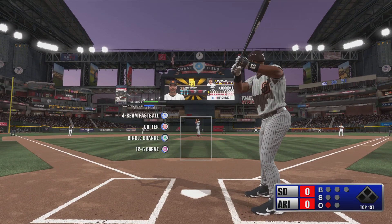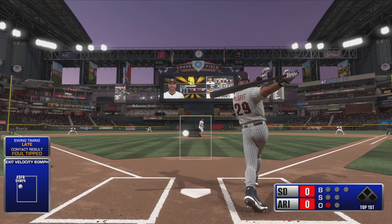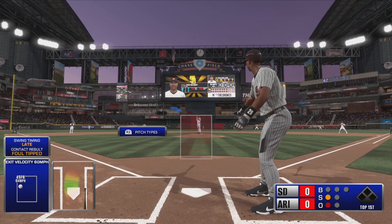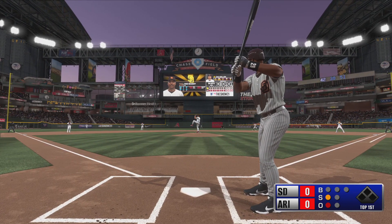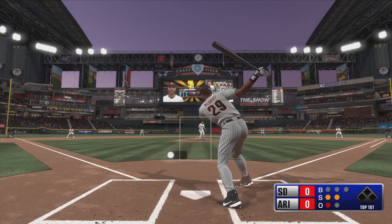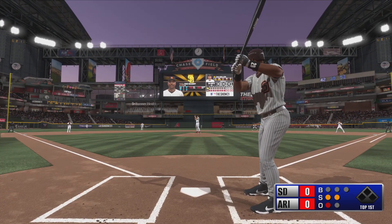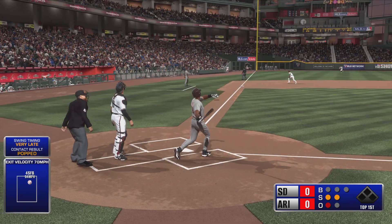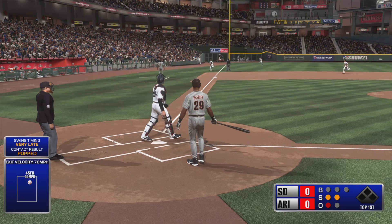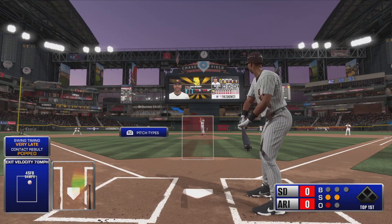Fred McGriff first pitch on its way, wind up and the 0-1 — and big problems here to start this at-bat, it's 0 and 2 now. I can't have one of my best left-handed power bats fishing for balls off the plate. Popped him up, Escobar in foul ground, and no one will track it down.